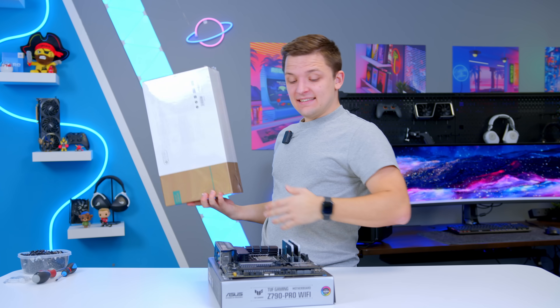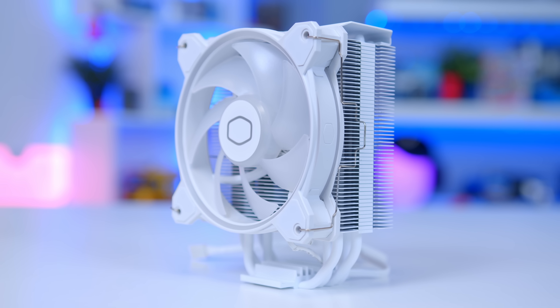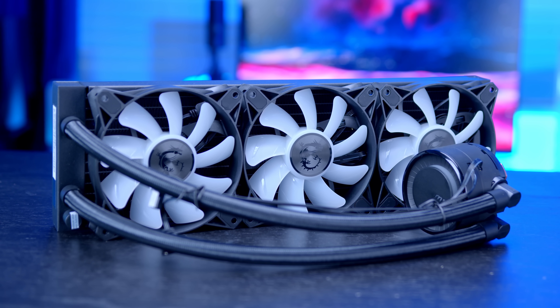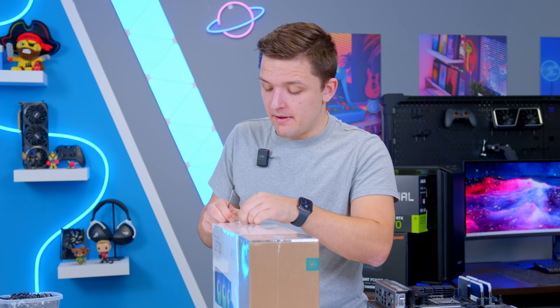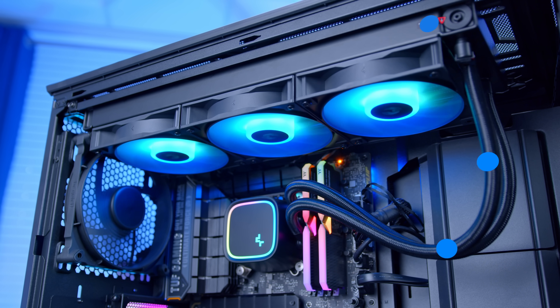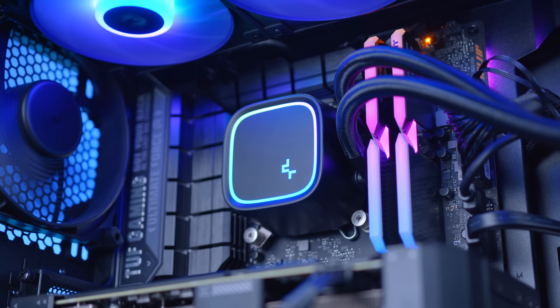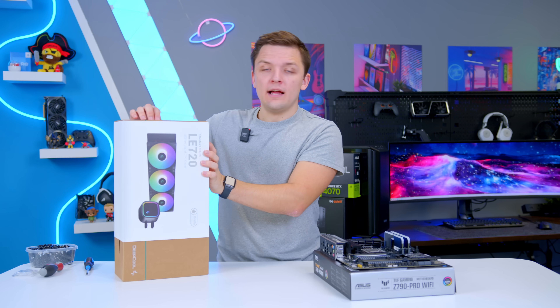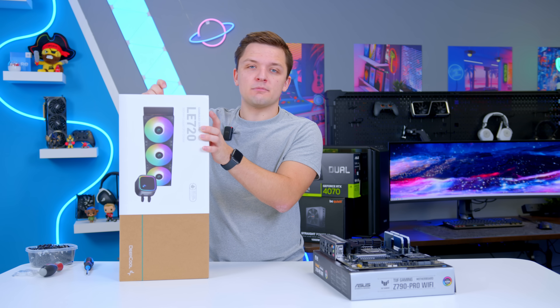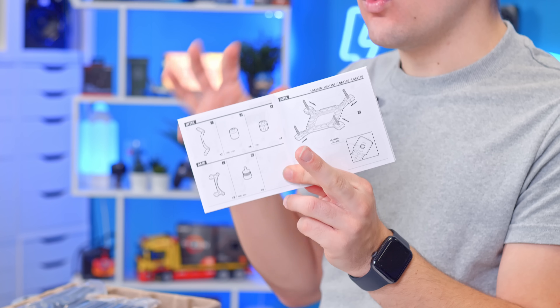Once the motherboard, CPU, SSD, and memory are all installed, the next thing to look at is the cooler. This is the part of the tutorial that varies the most on a case-by-case basis. A liquid cooler is the main type you'll see in a high-end build — it uses a pump and a radiator filled with liquid to efficiently transfer heat away from the processor into a radiator where it can be cooled. The major advantage is that it moves heat away from the CPU to the largest possible surface area. The disadvantage is that it takes up space, so if you're going for a small form factor build this might not be viable, and they're also expensive compared to air coolers. The instruction manual is your best friend here, as coolers vary the most of any component.